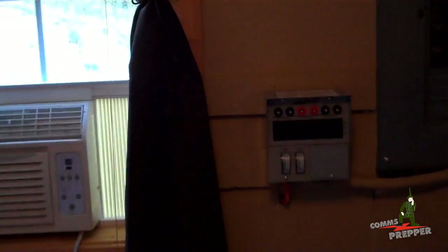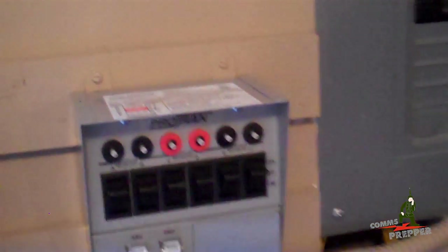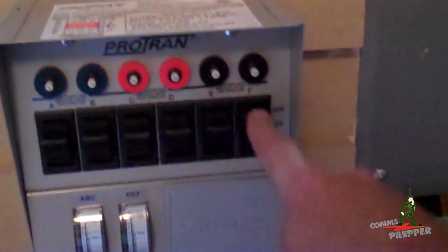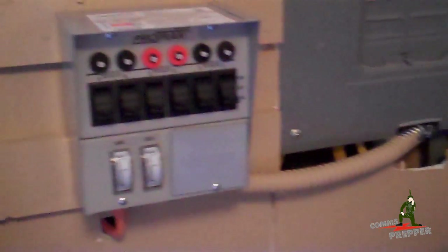Now let's say the lights do come back on. We'll go ahead and throw the main — now we have commercial power again, but we're still running off the generator. So what we're going to do is go back to the line position, converting each one of these six circuits back to the commercial source. And now we're running on commercial power.